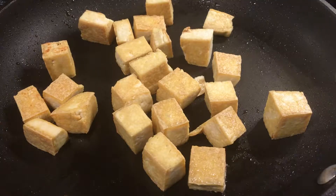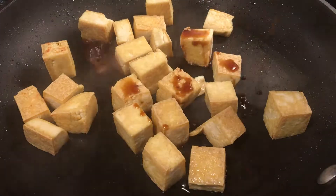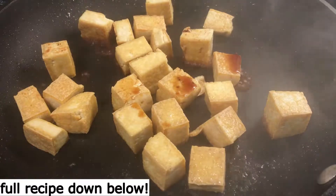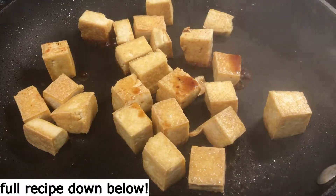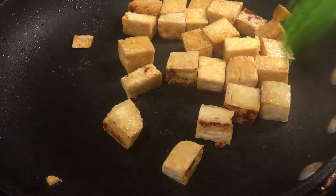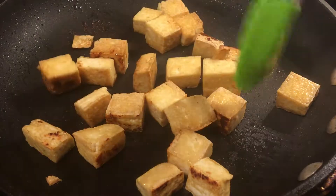Once your tofu is sufficiently browned and crisp, you can add your soy sauce — not too much, maybe about two teaspoons worth. And you can see it browns up really quickly on the tofu and gets that nice extra crispy coating.